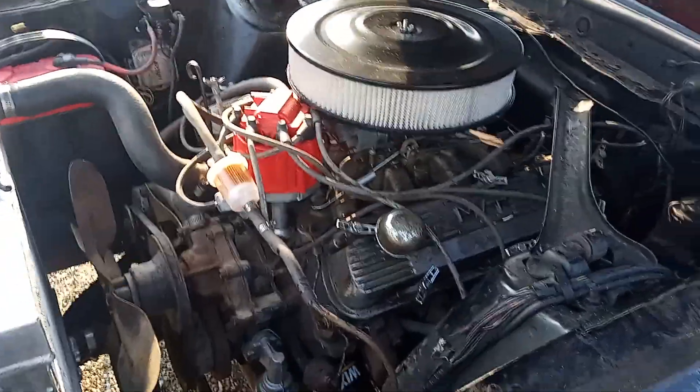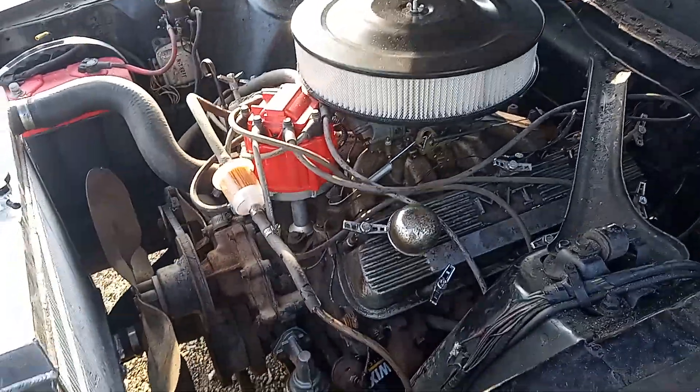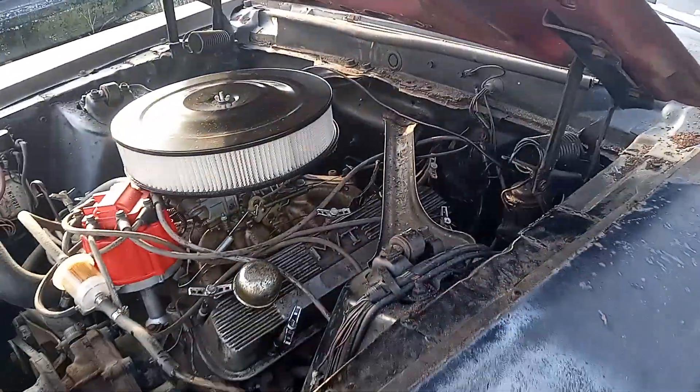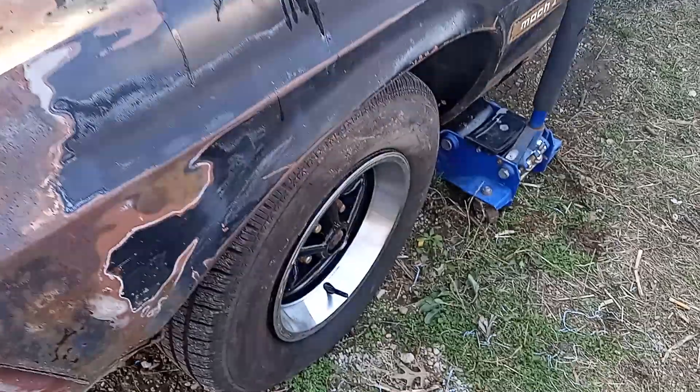Looking good with that air filter, man — it's looking good. The old girl, she's got a new fuel filter, new air filter, new oil, new oil filter, new fuel pump, new radiator, new distributor, new battery. Oh god — she's getting better all the time.